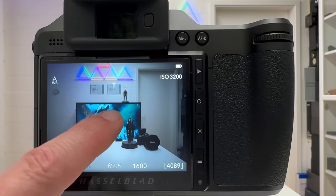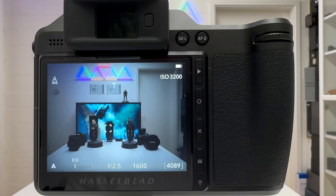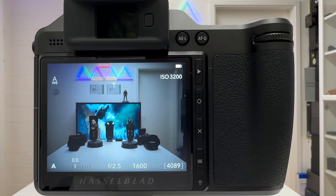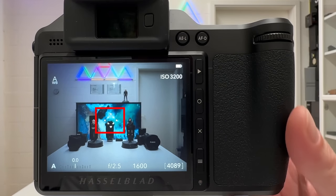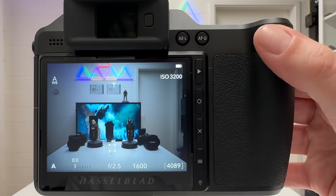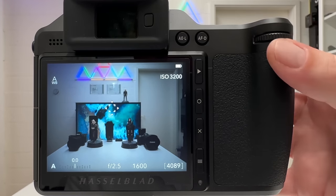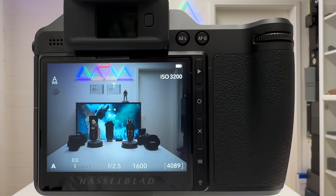My next tip concerns the autofocus field. I can move it with my finger on the touch display, but that doesn't work well when my eye is on the electronic viewfinder. Hasselblad incorporated a method where you can move the autofocus field using the control wheels: pressing and holding the focus mode button on the front bottom gives the focus field four directional arrows, then the rear control wheel moves it vertically and the front control wheel moves it horizontally.